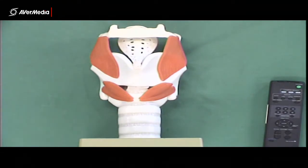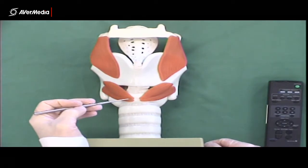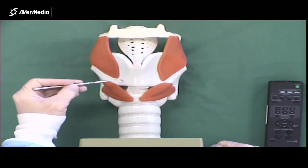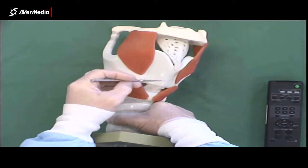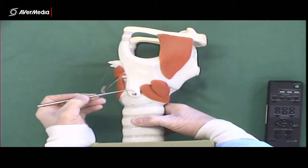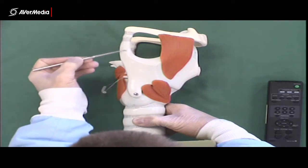Looking at a plastic larynx with some rubber muscles, from an anterior point of view we can see the thyroid cartilage. There are a couple of features you need to know on the thyroid, but basically if it's pinned anywhere apart from the horns, you just say thyroid cartilage. On the lateral side we have an inferior horn and a superior horn.